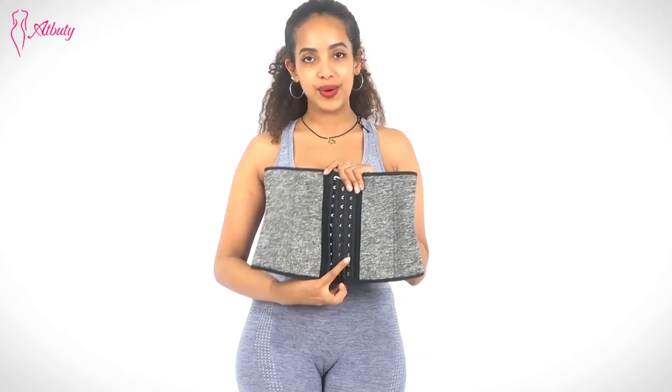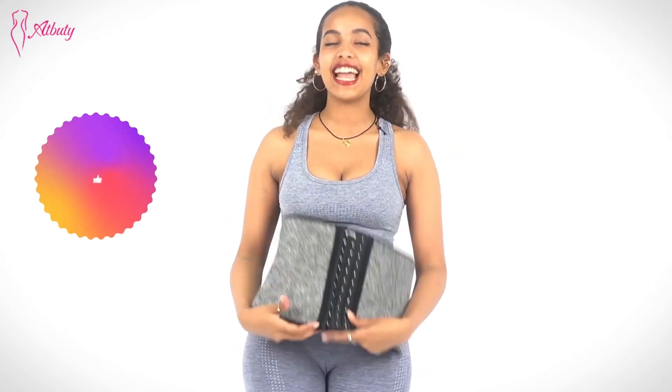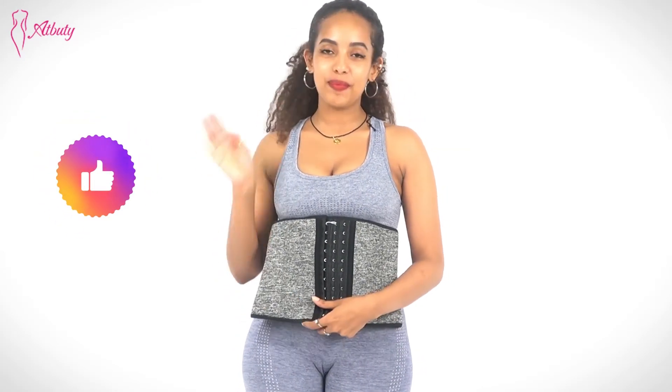Take our size chart before you start to order. That's it for today. I'll see you guys next time. Bye.